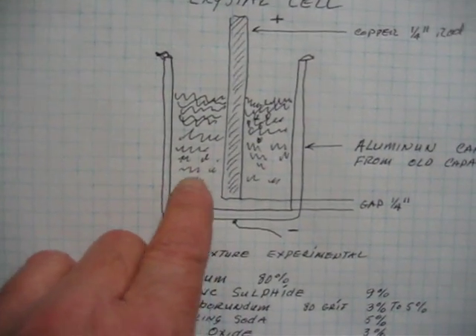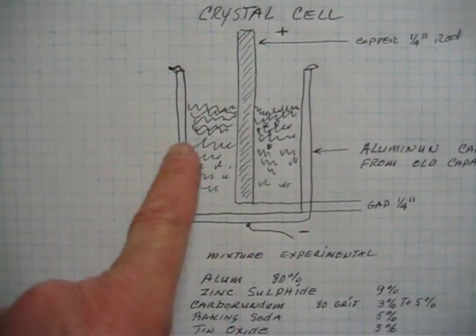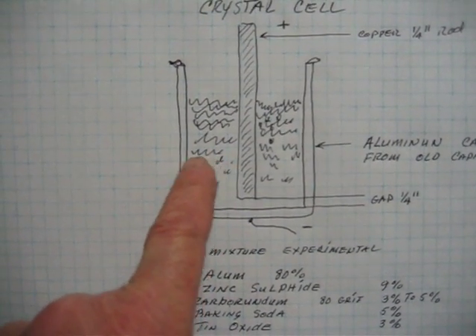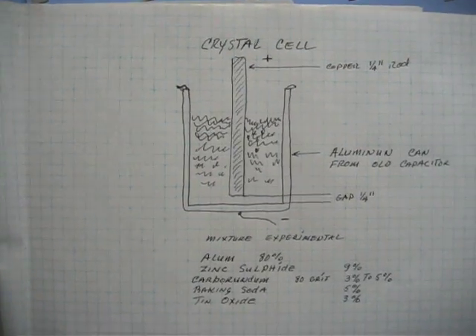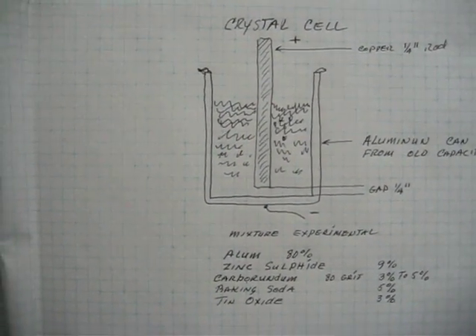What I do is I put this in the tube before I put the copper in here, and I heat this and bring it to a liquid. It actually melts and mixes all up together, and then it forms its crystal while it's cooling.